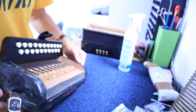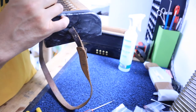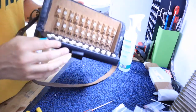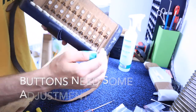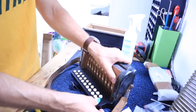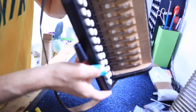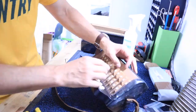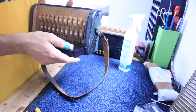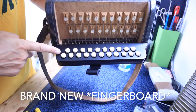And how did it turn out? Pretty good. I would say the buttons need some adjustment here — they're higher down here than they are up here, so I'm just going to adjust the buttons a little. There you have it: a brand new fingerboard on there.